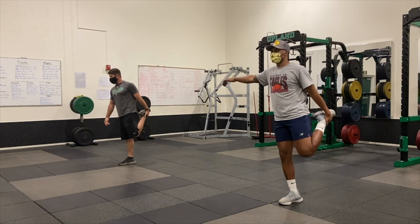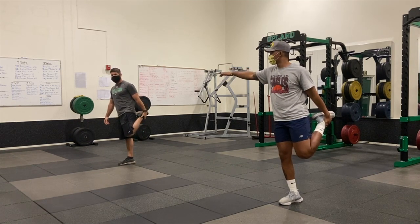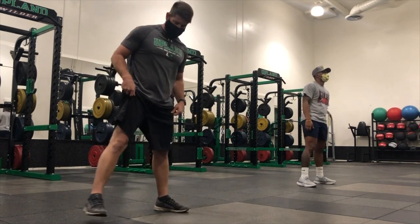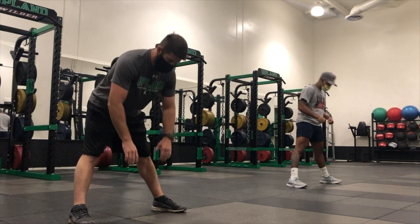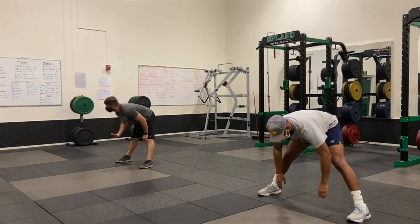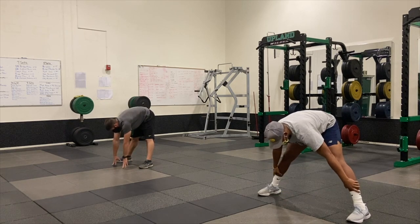We've got a fun workout plan for today and we're excited to bring it to you from Upland High School. Let's go ahead — wide stance, coming down, keeping the legs straight. You're going to come down to where you feel a good stretch in the back of your legs. If you can hit the ground, that's perfect. If it's too much and you can't come down, go to your knees or your shins as long as you feel a good stretch. We don't want anything painful.